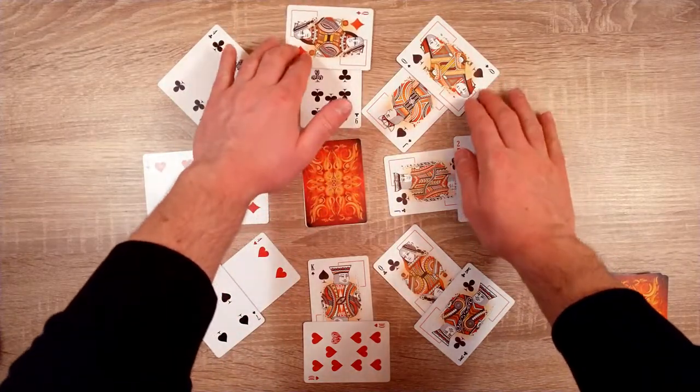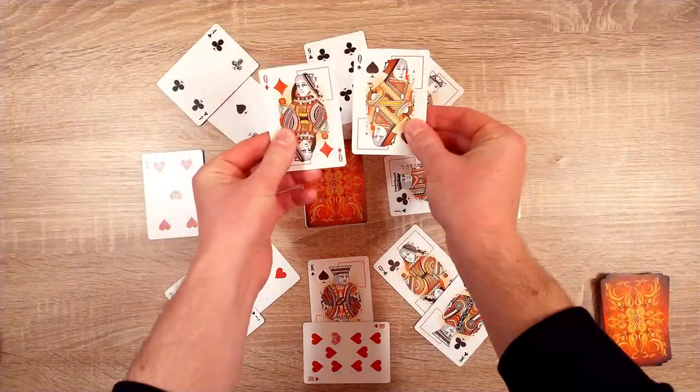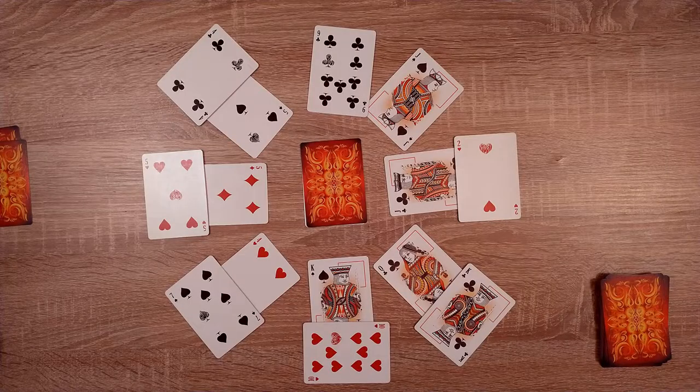So now we're going to find pairs. In this case we have a pair of queens that we can take away. In this case there were no more pairs available, and so we move on to the next phase.